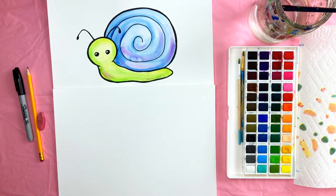Make sure you have a pencil, an eraser, a sharpie, watercolor paper, watercolor paints, a glass of water, paintbrushes, and a paper towel. It's important to have the correct supplies for this style of painting, especially the watercolor paper and the sharpie.